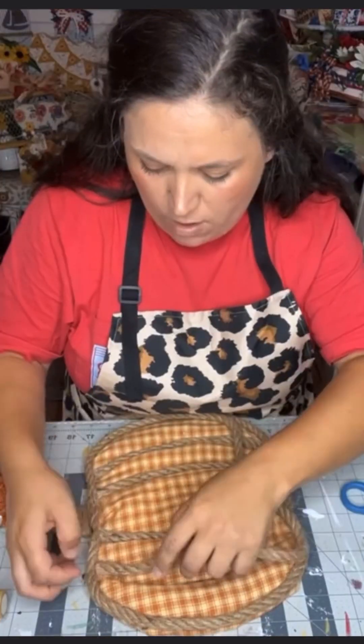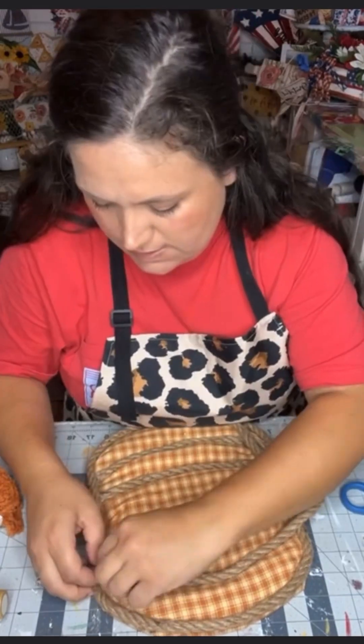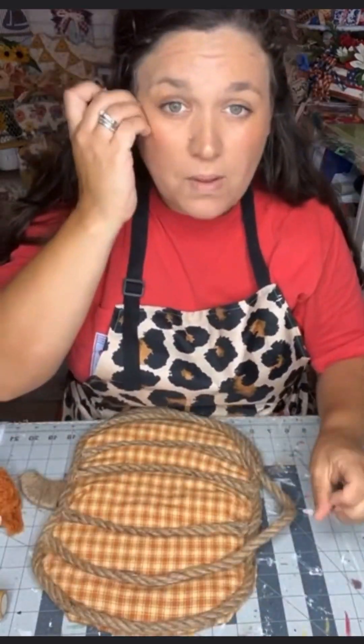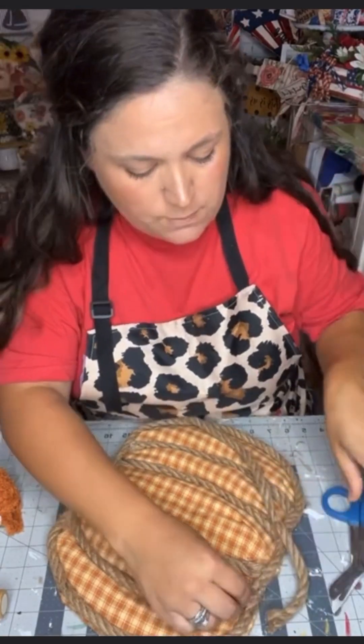I go through and I do this for all of them, and you can see this is looking incredible. It's one of my absolute favorites that I've ever done, and I got so excited when I finished this project and saw how cute it came out.